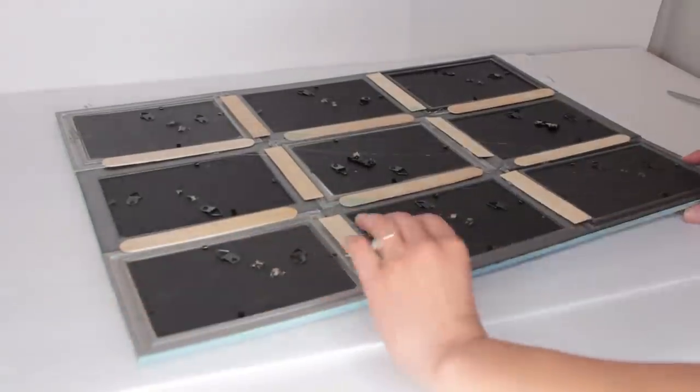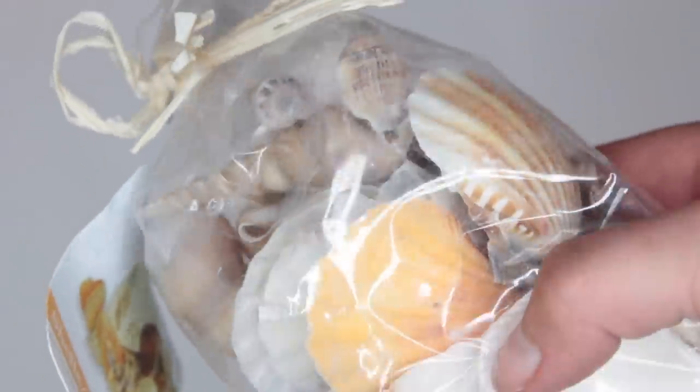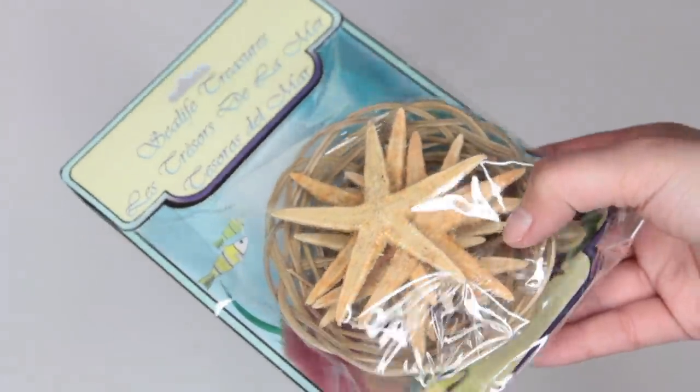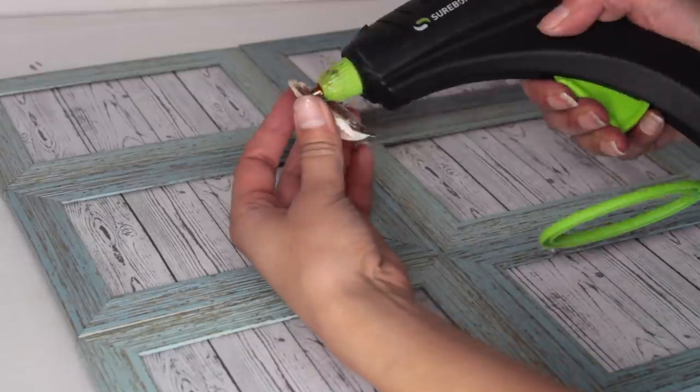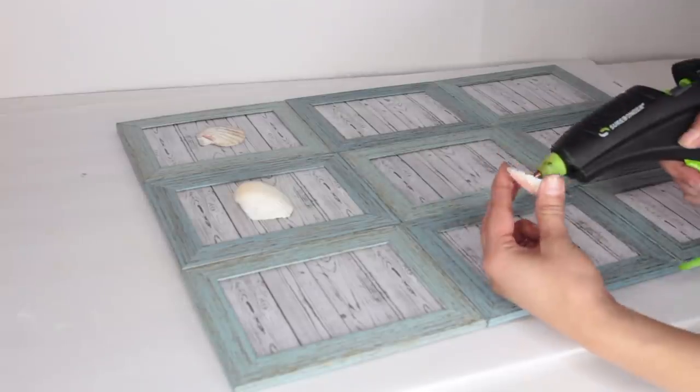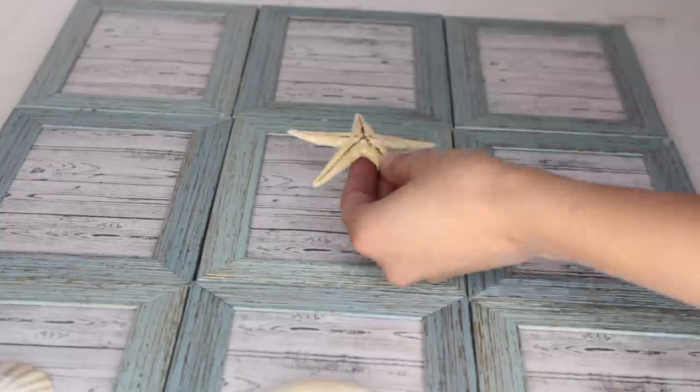Now I start to glue on some seashells. These seashells are from Dollar Tree, and I did put a starfish in the middle that's not from Dollar Tree — that is from Hobby Lobby. It came in a pack of a bunch of starfish; it was $3.99 but I used a 40% off coupon so I got it for less than that.